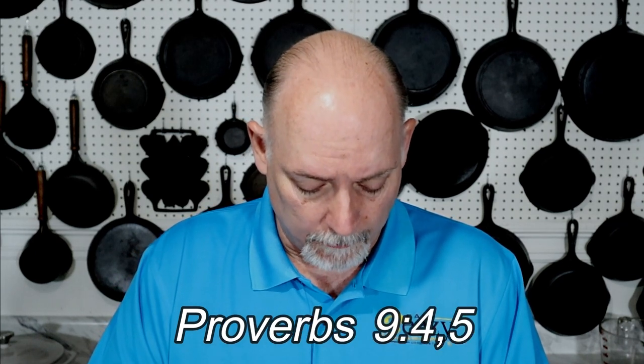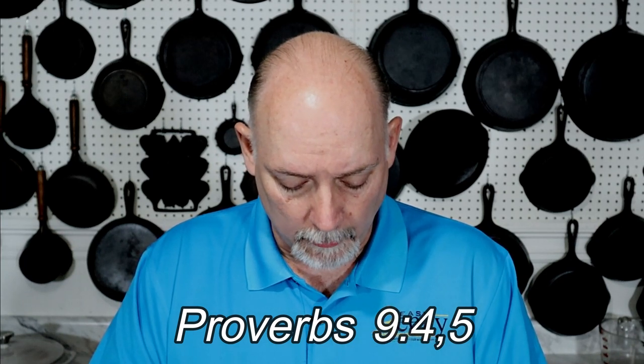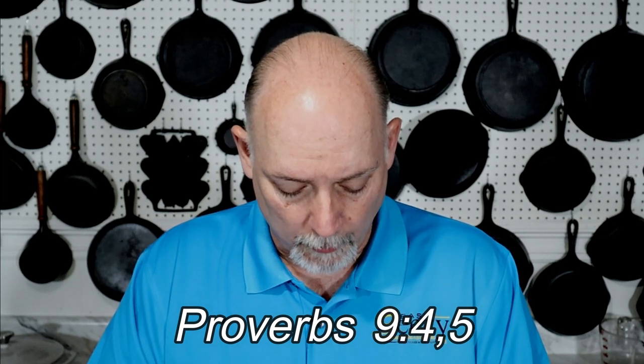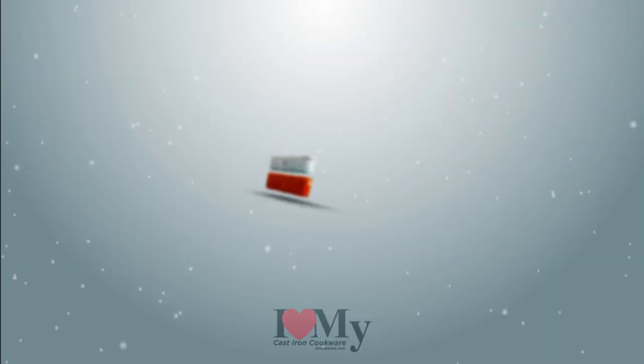Before you go, I'd like to share something with you really quickly. In Proverbs chapter 9, verse 4 and 5, it says: 'Whoso is simple, let him turn hither. As for him that wanteth understanding, she saith to him, Come, eat of my bread and drink of the wine which I have mingled. Forsake the foolish and live and go in the way of understanding.' I just want to say, share the word and be a blessing.